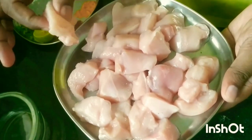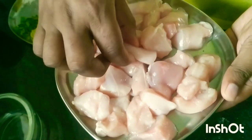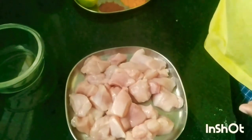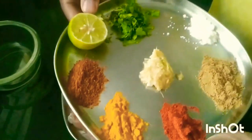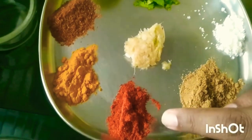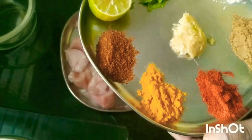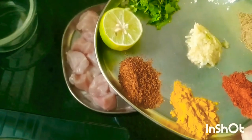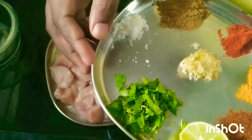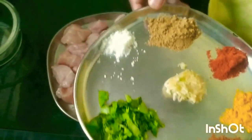I have taken around 400 grams of boneless chicken, fresh boneless chicken cut into cubes, and to marinate this chicken I have some ingredients. I have a pinch of salt, coriander powder, red chili powder, turmeric powder, garam masala powder, half a lemon, and some freshly cut coriander leaves.